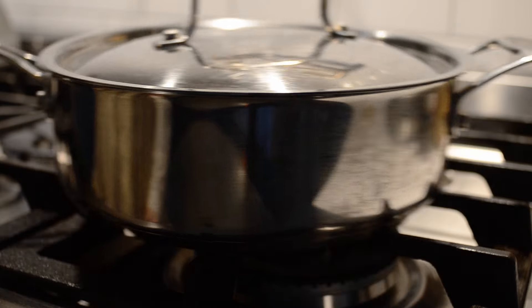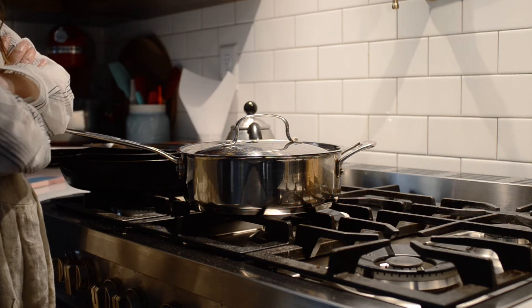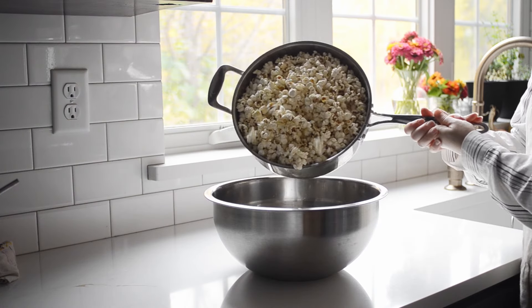When the popping is nearly at a standstill, remove the pot from the heat again. Don't open the lid just yet — let the pot sit there and relax. This allows any stubborn kernels a final chance to pop. Once everything is nice and calm, it's safe to pour the popcorn into a large serving bowl.